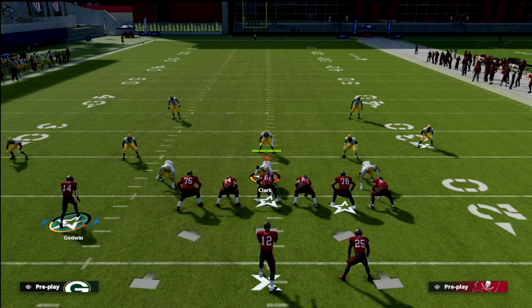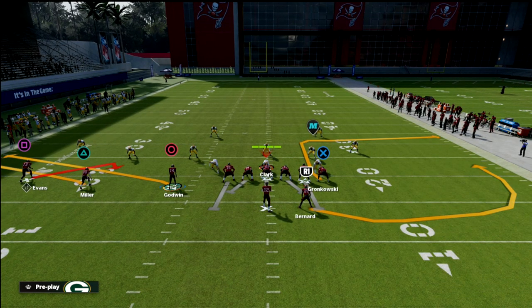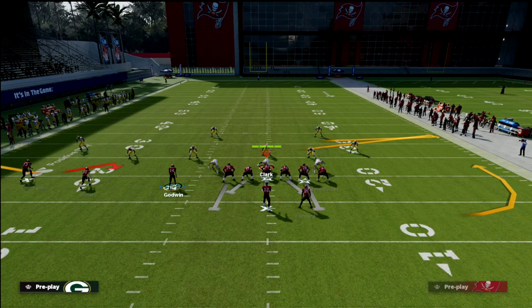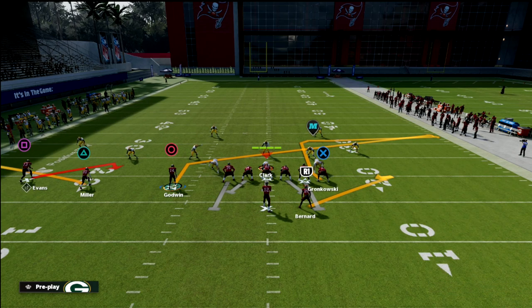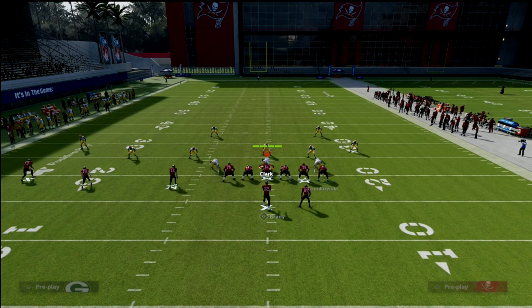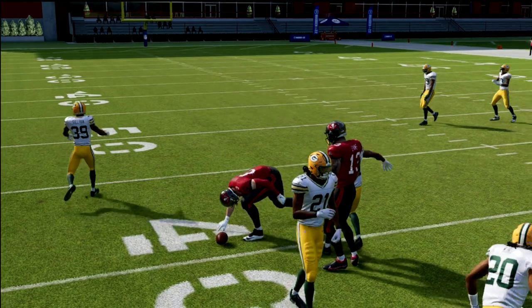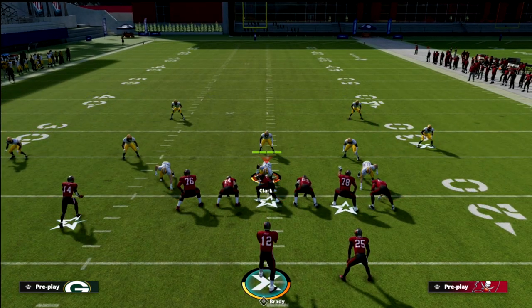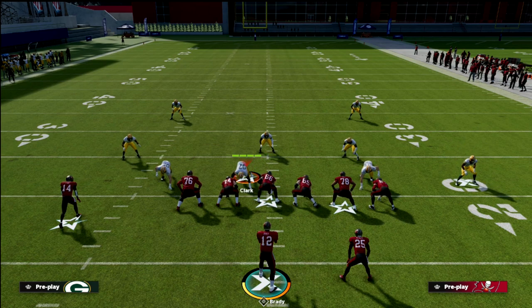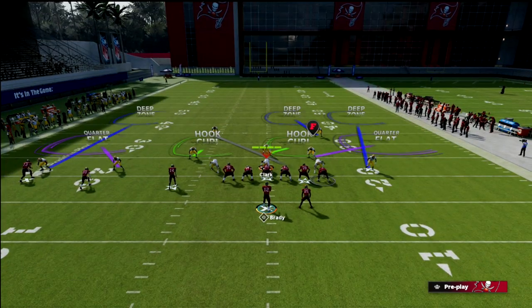In short yardage, most of the time your opponent is going to send pressure at you. I'm going to give you two setups. The first is a five-out setup: we're going to flat Scottie Miller, slant the inside slot Chris Godwin, ghost route the running back, and post the tight end. If you don't have hot route master, just put the tight end on a smart-routed in route — it's very similar in terms of the concept. Our first read on this play is really going to be that deep post to the tight end.